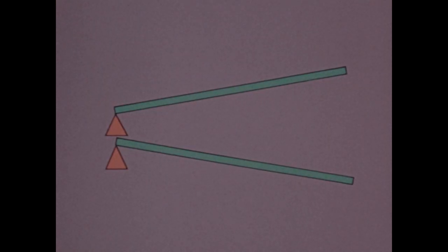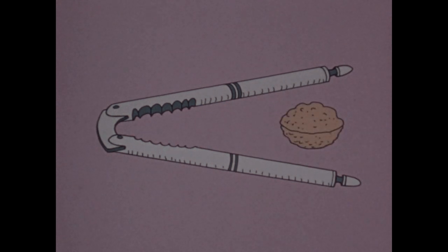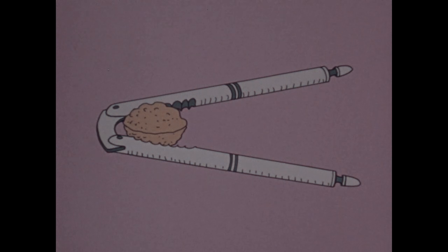You use two of these levers together when you use a nutcracker. The best place to put the nut to get the most force is where the load arms will be as short as possible.